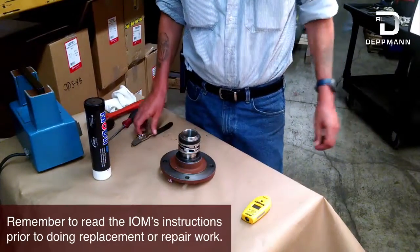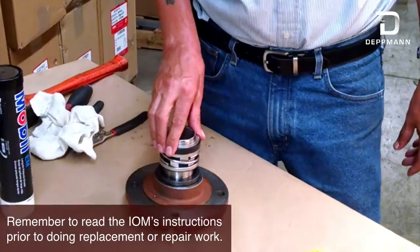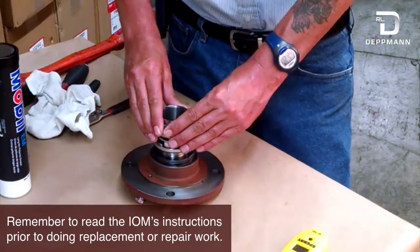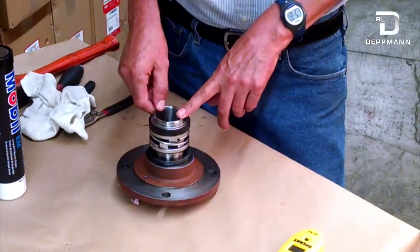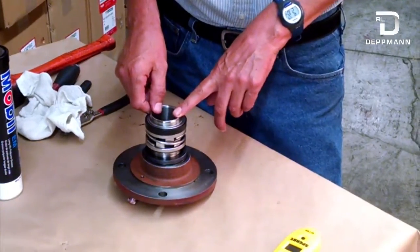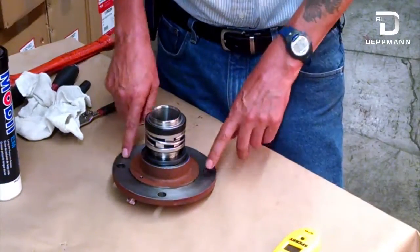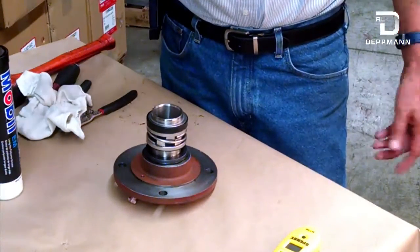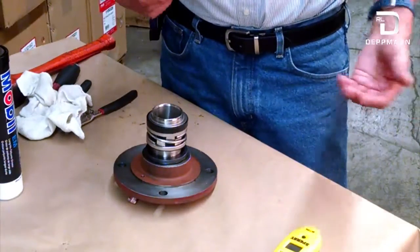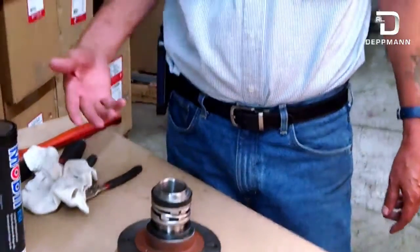Before you start to replace the seal and bearing on your pump, you're going to want to go through the IOM. Make sure you get all your parts ordered and come pick them up from us. You're going to want to have a new seal, probably a shaft sleeve, a bearing, a quad ring, a new slinger, and a new set of gaskets that goes on your seal plate cover. You can order all those parts from us — they're all in the IOM for your pump size. Any parts you don't use you can always bring back and return for credit, but it's better to have them all so when you tear the pump down you've got everything there if you need it.